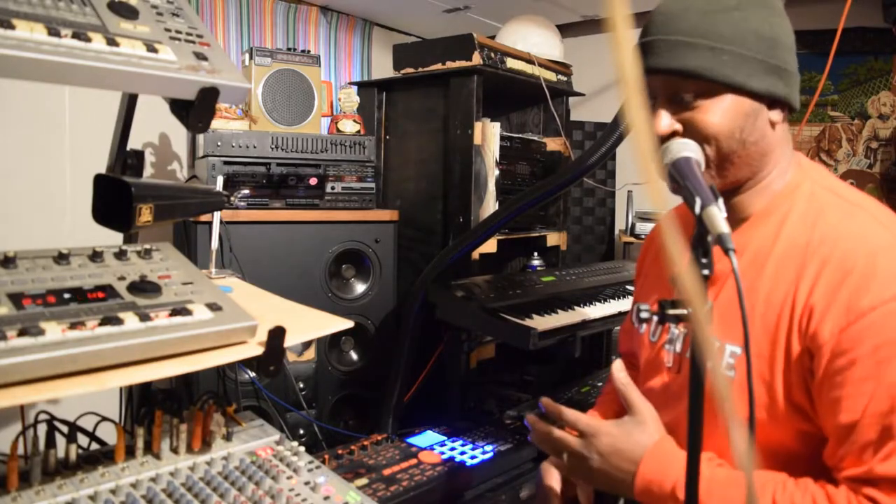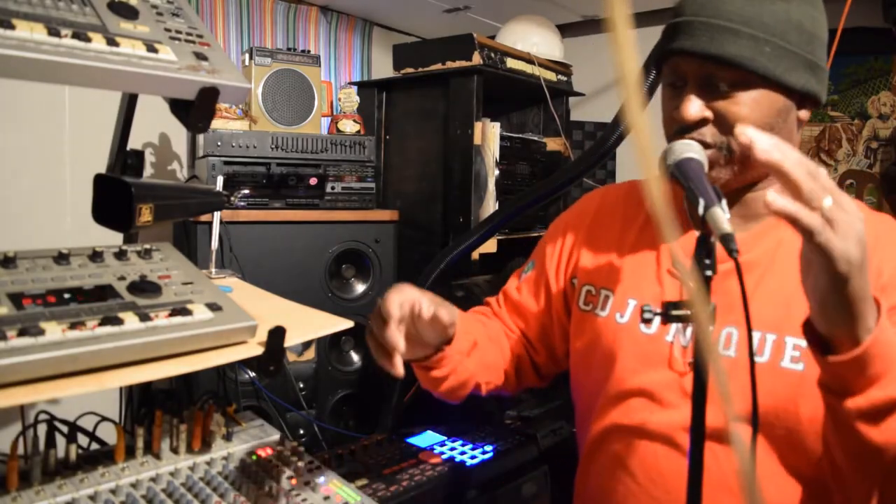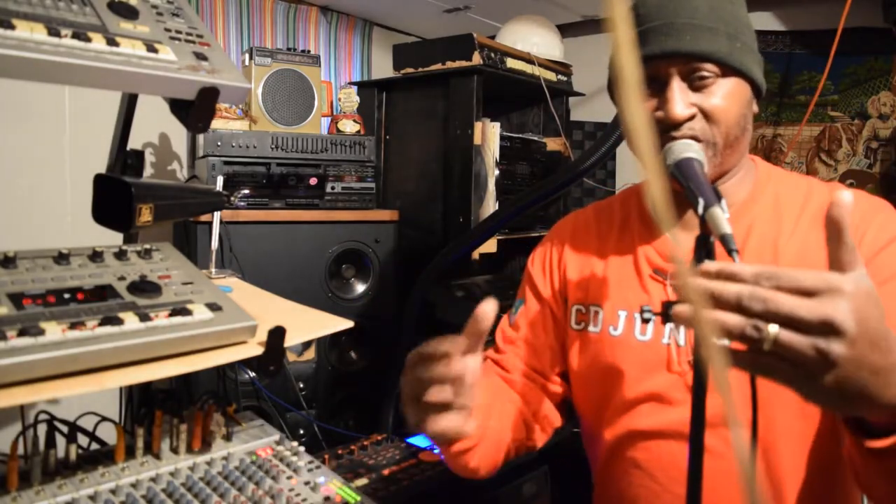All right, y'all, just showing y'all just a little bit of how I'm mixing it up. But check this out.